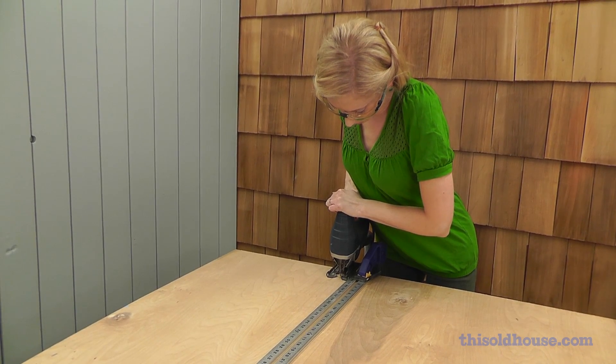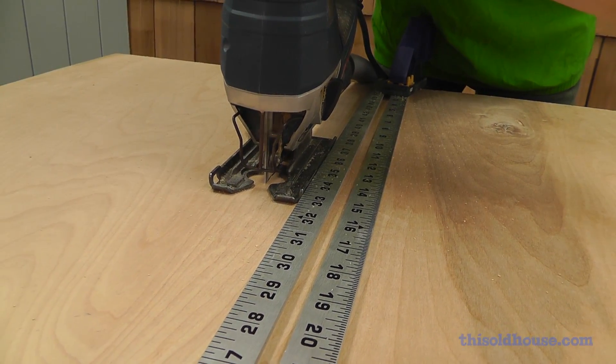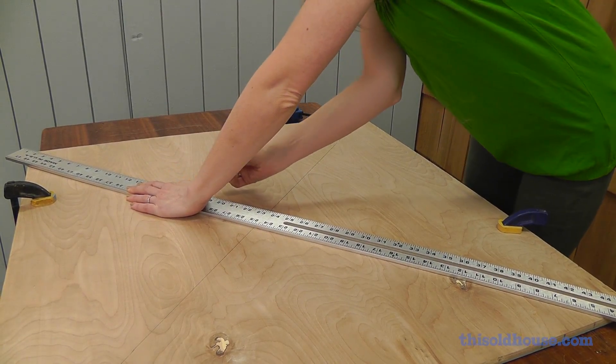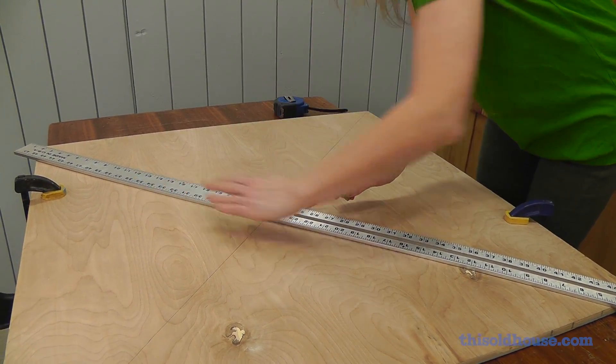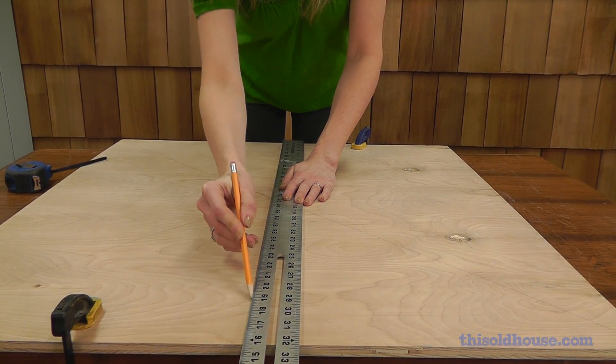First, cut a square from half-inch plywood — ours measures 32 inches by 32 inches. Make an X to find the center of the square, then draw a cross over the X connecting the midpoints of each side of the square.